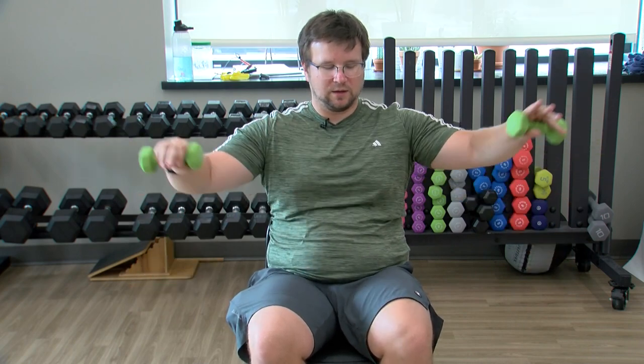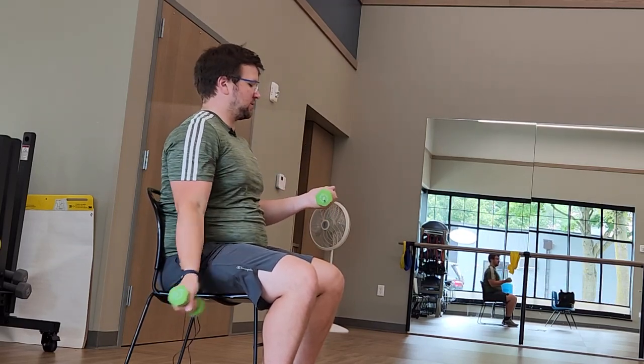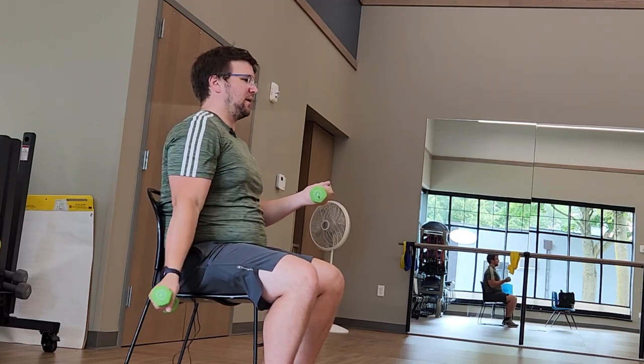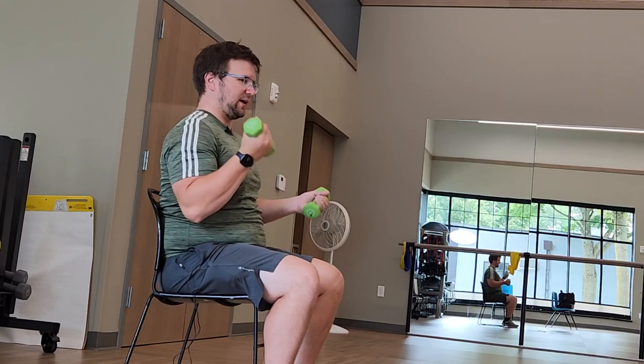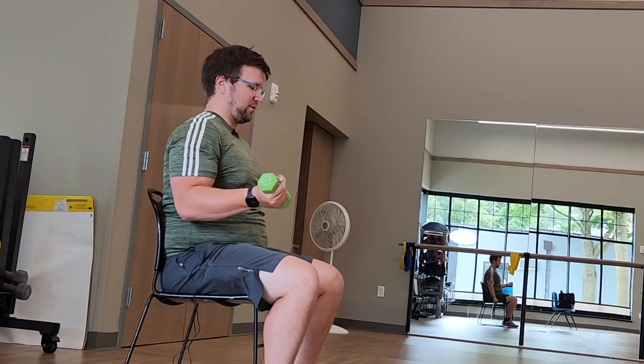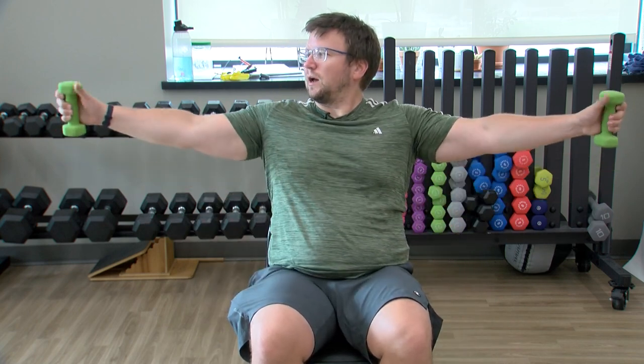Three, two, relax. Standard curls next, curling forward. Remembering to breathe, just curling forward, keeping those elbows at our side. Holding one arm to half-curl, the other one up — you can start curling with the right or left arm, whatever you're feeling. Switching sides, holding the other arm at half and curl. Keep it going. Three, two, relax.